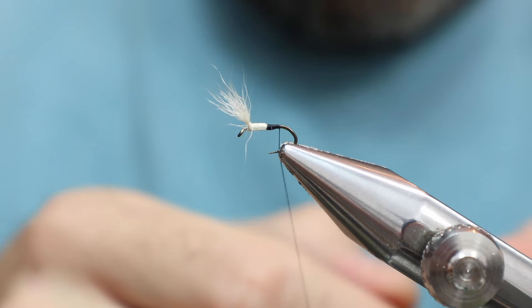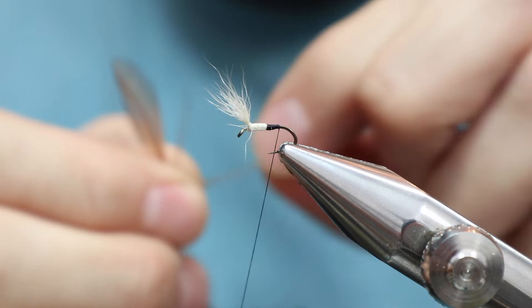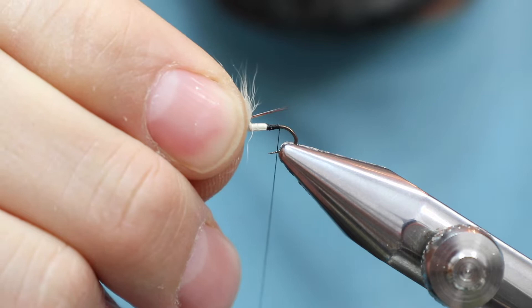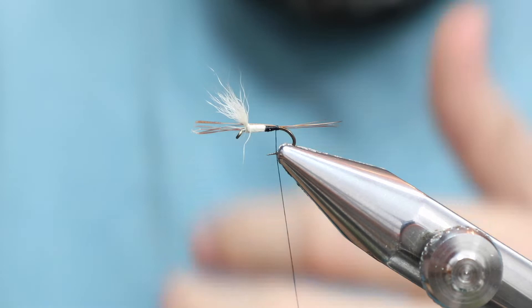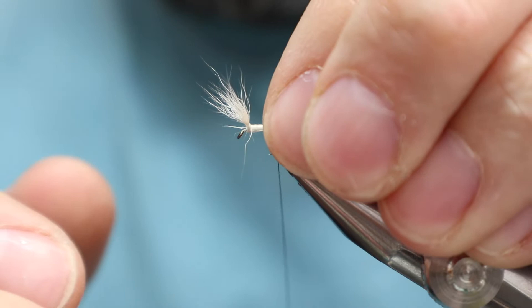Brown hackle fibers. We don't need too many and we don't want them too long. One of the problems with tying small is that everything needs to be lined up even better than it is on a bigger fly - because if it's not, there's not much room for tapering or mistake saving. I'm going to clip that to match the cutoffs of the calf. We're not going to go any further than that with the tail, but we are going to make sure it's on top. Give it a good squeeze.